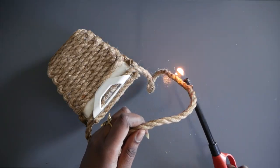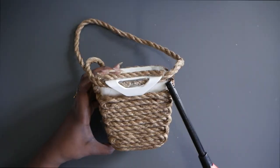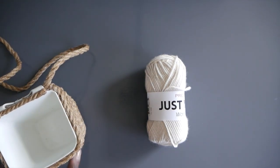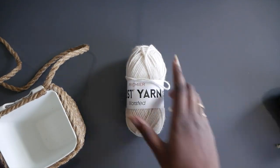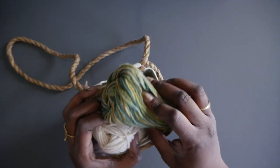Again, we're going to singe everything to give it a nice finish. To style this basket, I got some yarn from the Dollar Tree — kind of for decor; I might do a project with it later. We're just going to stuff it in here, try to make it look cute, and hang it on the wall.